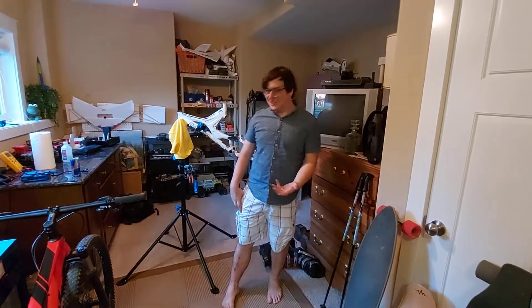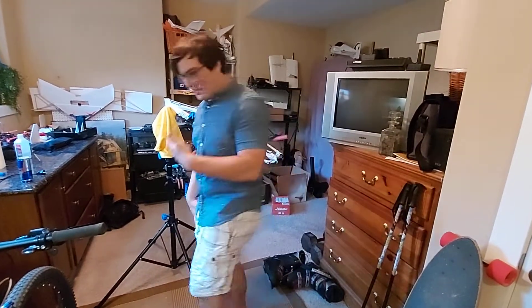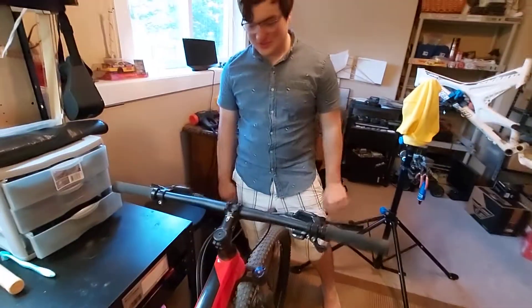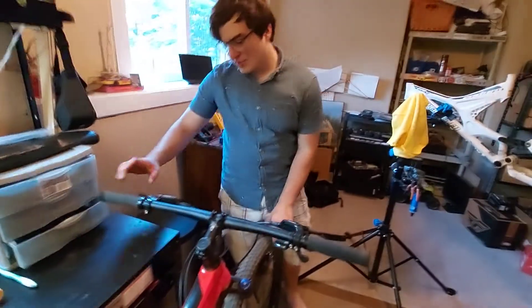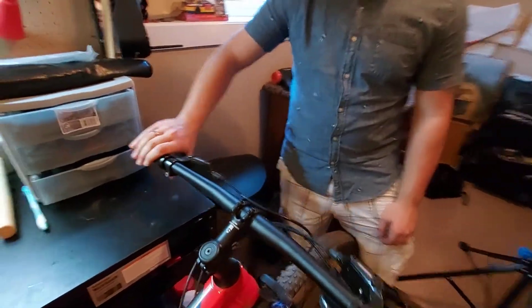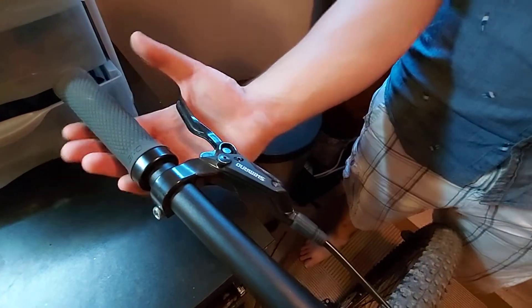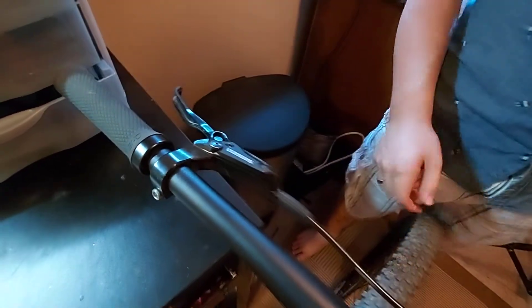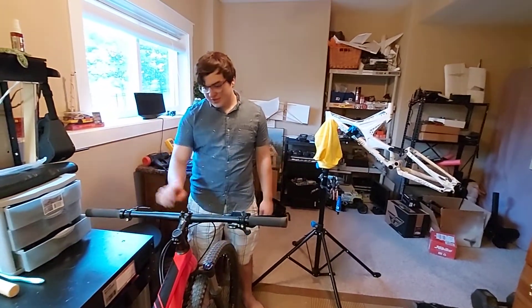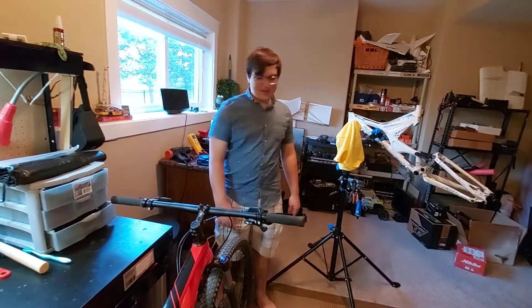Welcome back to the channel. We've recorded this video the exact same day as the last video, so we actually have a little bit of content. My good old friend Shimano — long story short, I actually really like Shimano stuff a lot more than SRAM right now. But this brake lever is creaking a little bit, and last time that happened it was a little bit of grit in the brake levers, so on camera we will take it apart and sort it out.